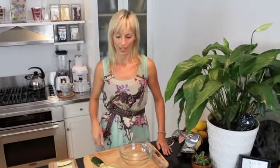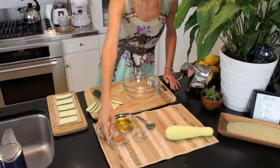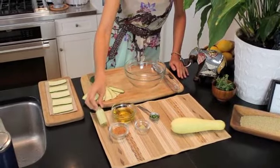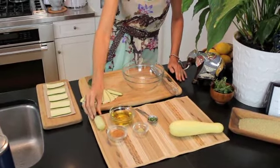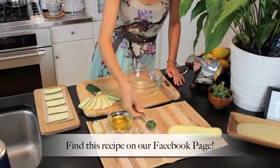I'll quickly show you how to make a marinade for this squash. What we have here is a third of a cup of olive oil, a tablespoon of coconut palm sugar, three tablespoons or a full booster shot of Organic Avenues' organic lemon juice, one teaspoon of grated ginger, and a tablespoon of fresh thyme.